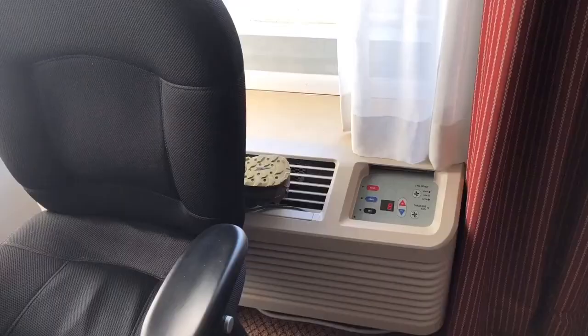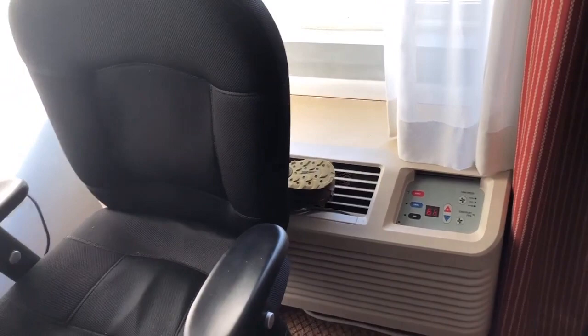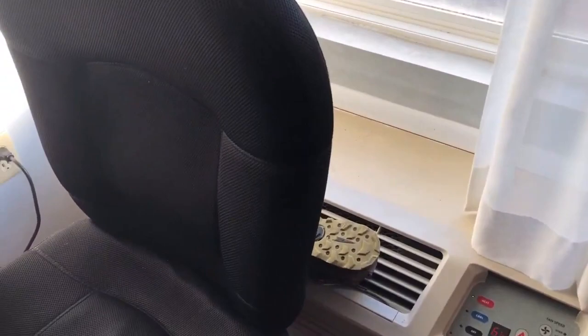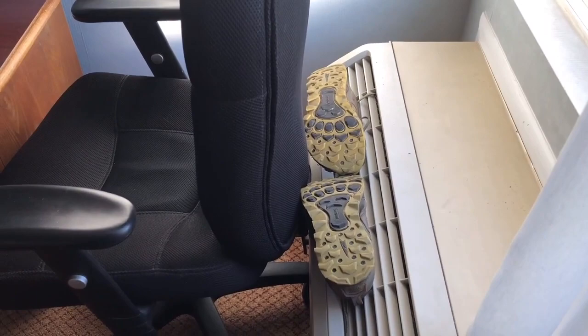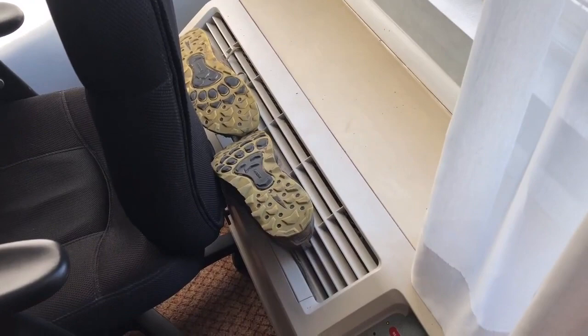Hiker tip: you're likely to find yourself in a hotel room with wet shoes, because it probably rained all day the day before. You're going to have to dry your shoes out. Most hotel rooms still have heaters and air conditioners just like this. Put it on low heat and run it like this for 20 minutes — it'll dry your shoes right out.